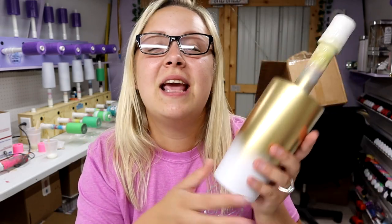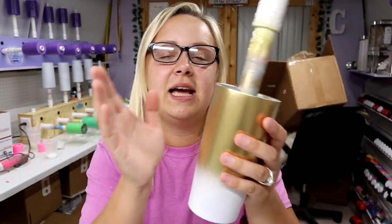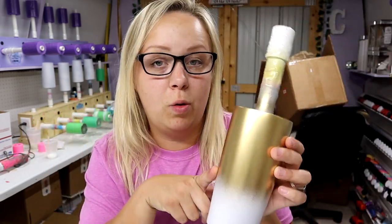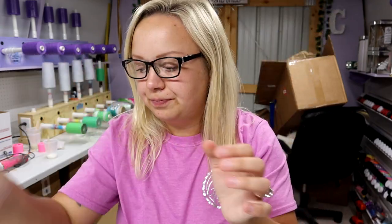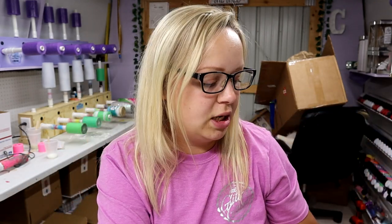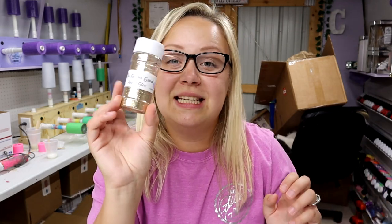I'm really excited to make it. I'm using a 20-ounce tumbler from Maker Flow Crafts. I spray painted the top gold instead of the bottom, so the top is gold and the bottom is white. For the glitters, the white I'm using is Golf Sands from The Glitter Grind, and the gold is Desert Glow from The Glitter Grind — both very pretty colors and both are going to look great on this tumbler.